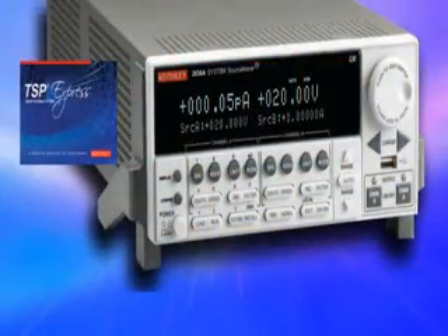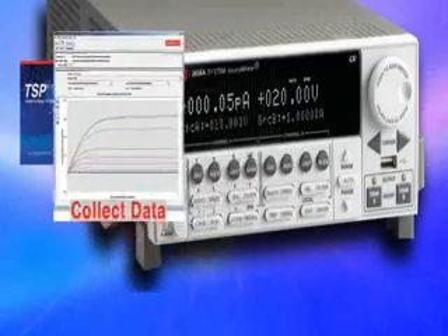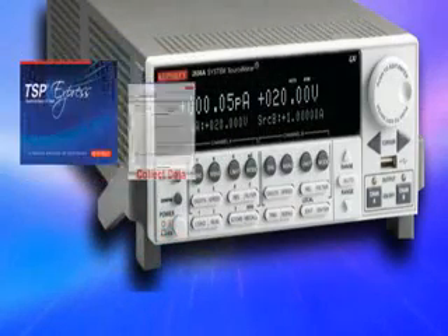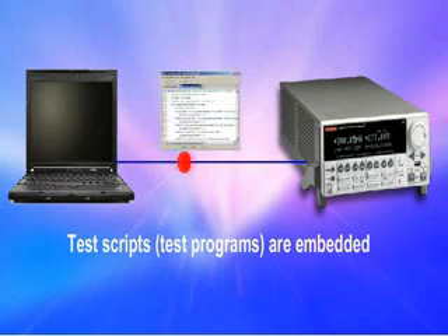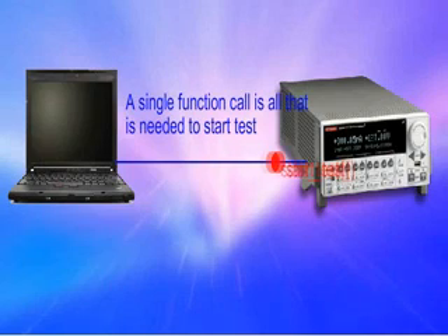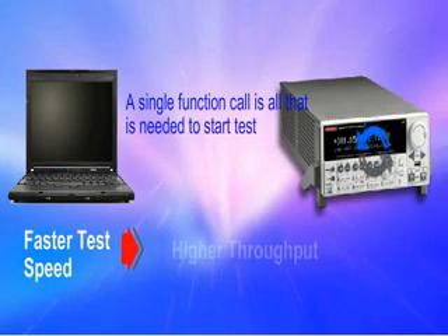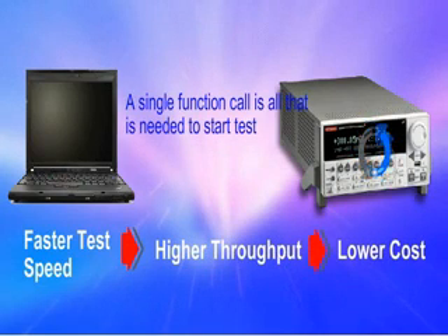TSP Express generates scripts for selected tests automatically. You can also copy and modify these scripts for later use. Another benefit of the embedded TSP technology is that the generated scripts run entirely inside the Model 2602A instead of sending the readings back to your PC for decision making. So any delays due to GPIB traffic are completely eliminated, and your overall test times are greatly reduced.